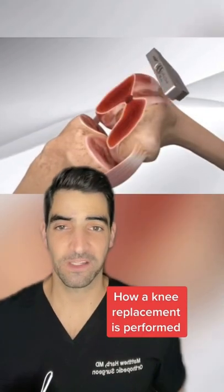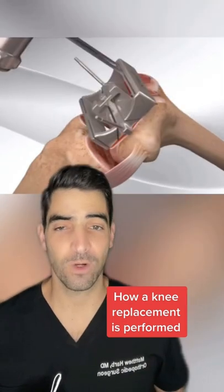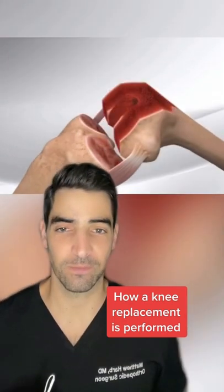This is a look at how I perform a total knee replacement. First, the femur bone is cut. Next, the femur is sized appropriately. A 4-in-1 cutting jig is then placed to allow for trial component placement.